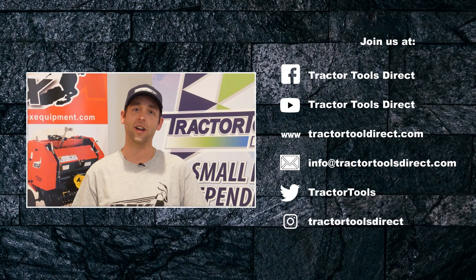Hey guys, it's Tom from Tractor Tools Direct. Be sure to like, comment, subscribe. Check out our Facebook forum and comment on any topics you'd like for us to cover in the future.